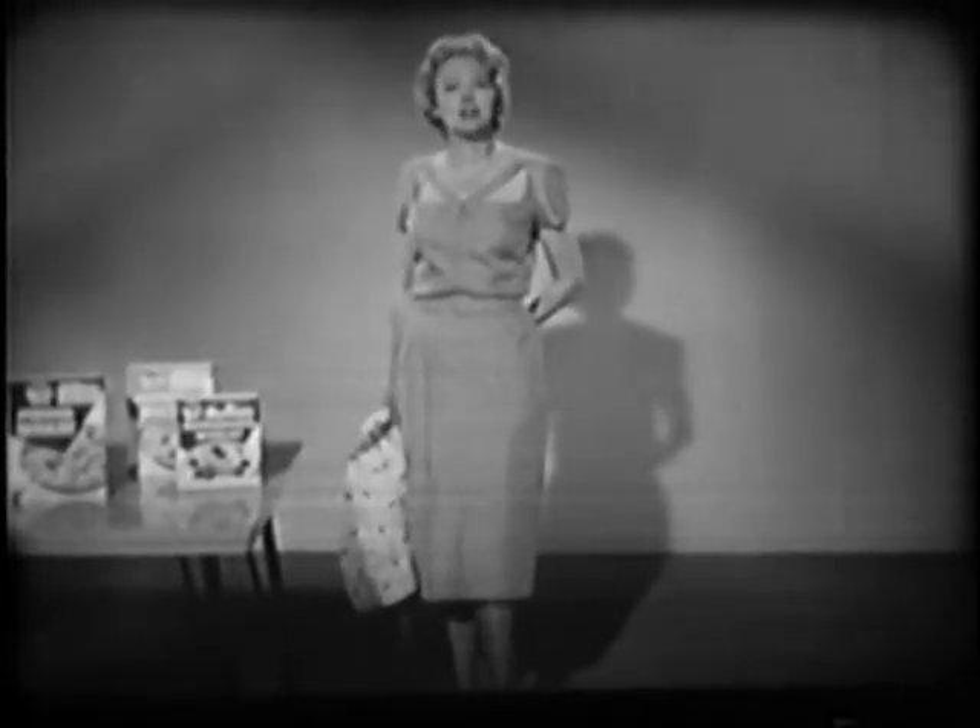And now watch — my new dress, made from one of the three McCall's dress patterns also offered by fashion-minded Quaker cereal. They're all Estevez originals, yet you pay only 25 cents and a box top for each pattern.